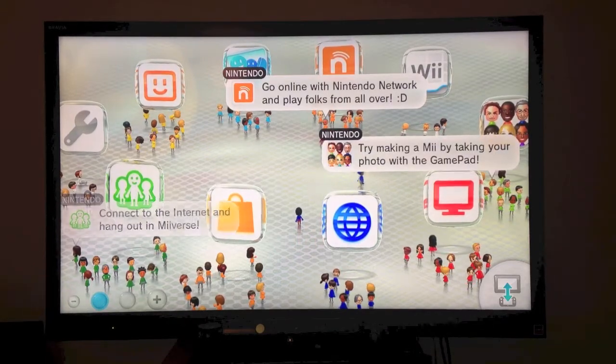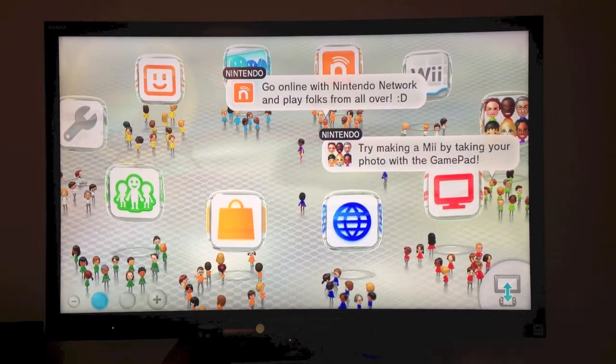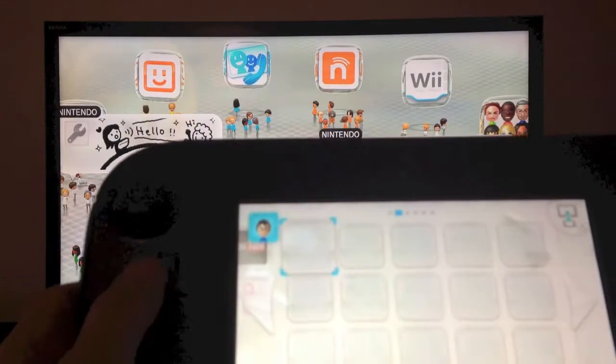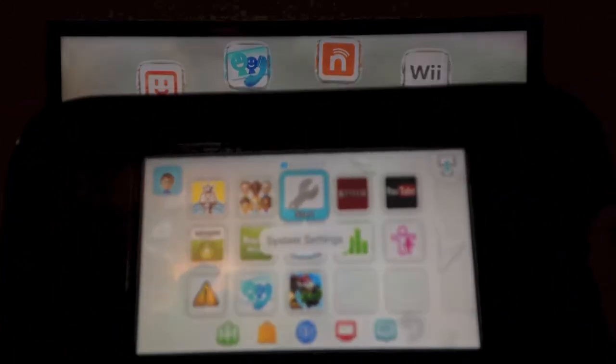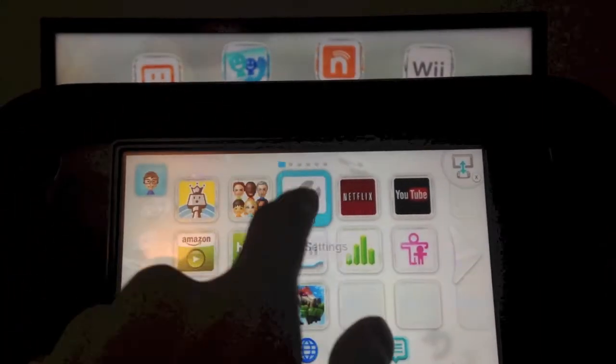So to do so, we're going to update over Wi-Fi as always on our gamepad. We're going to go over to the settings right here. System settings. And we're going to hit start.